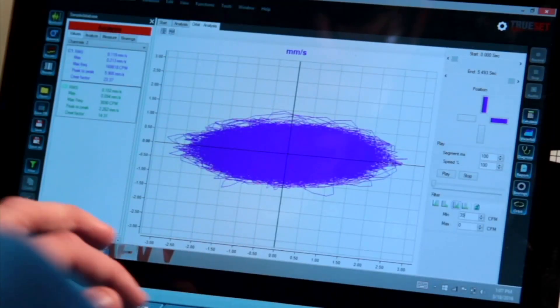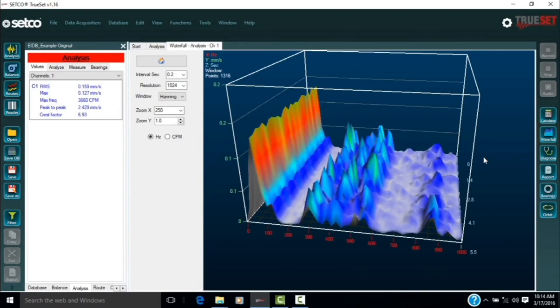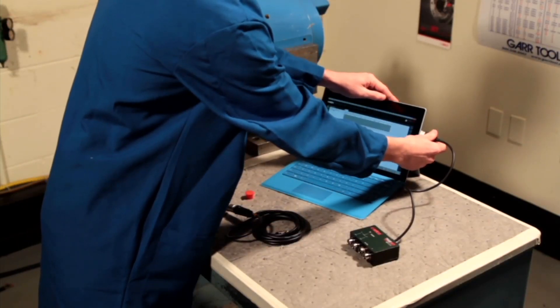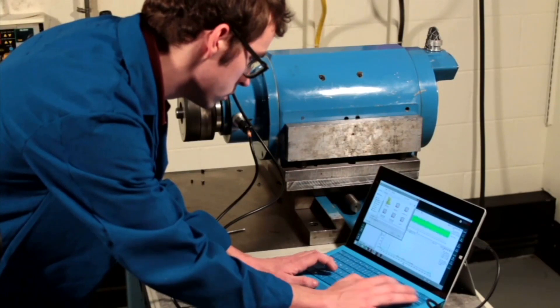You are also able to view the relative motion of the equipment with the orbit function. The waterfall function displays a 3D graph of the signal that you receive from the vibration. You can use it on a PC, tablet, or laptop computer, and you can take the data and transfer it between any one of those devices and pull it up and read it.